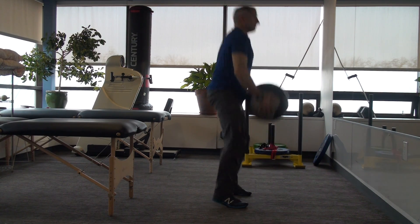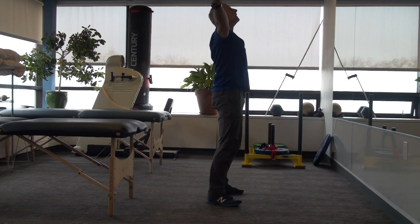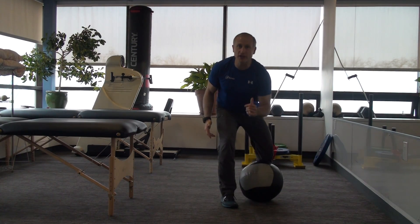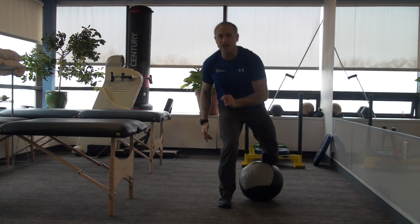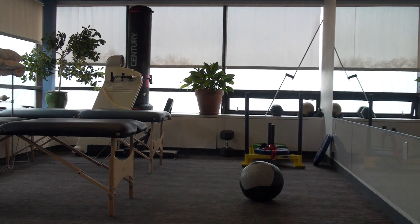So here we go, real time. There we go. I want you to think as if you're jumping through the ceiling when you do this. Give it a try — med ball clean. Have fun. We'll see you next week.